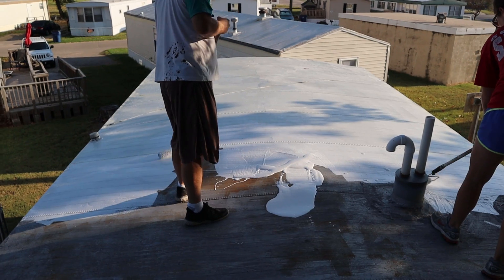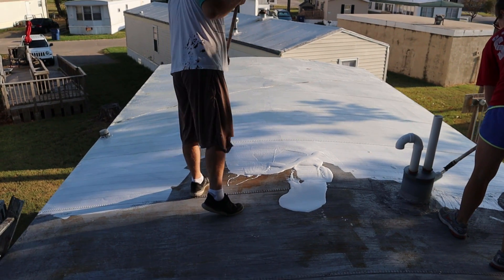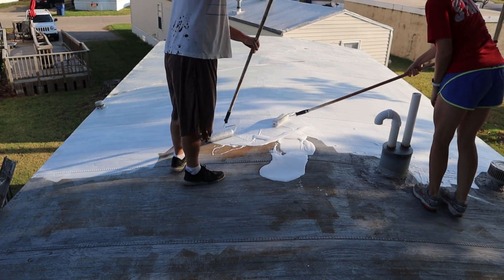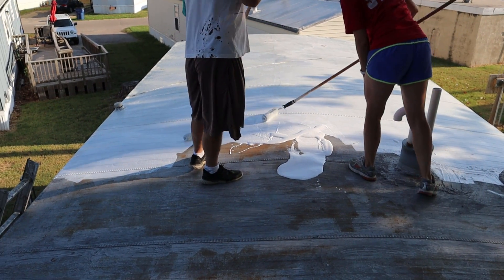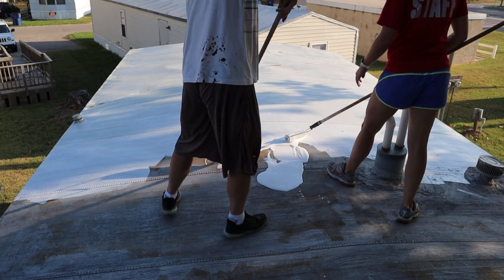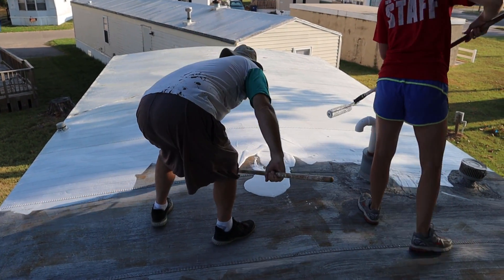This really gets in the crevices and it really seals it up. Plus, it's white and it reflects the sun's heat. These homes are very notorious for being hot during the summer months because it has a metal roof. This coating really reflects a lot of it. You can feel the difference inside.